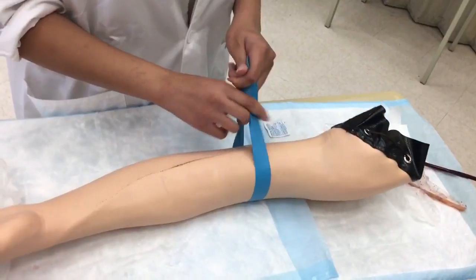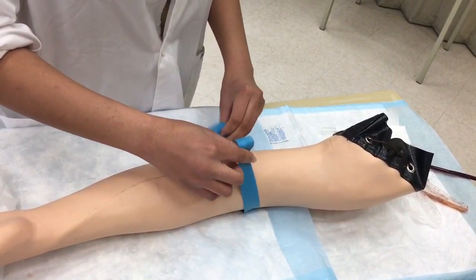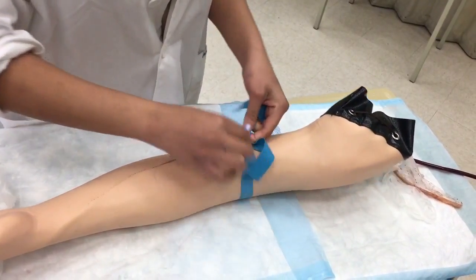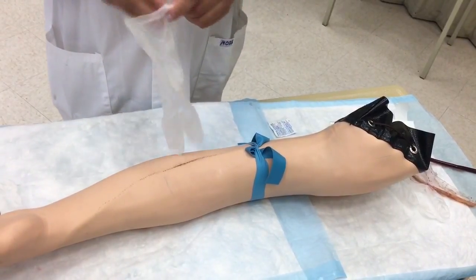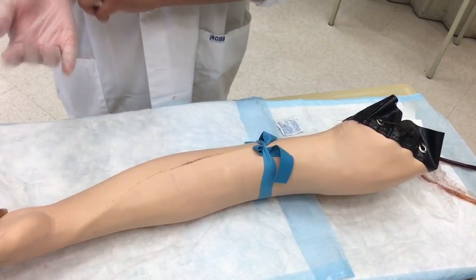Now I'm going to place my tourniquet about three to four inches above where I'm going to insert the needle. I tie my tourniquet like this — nothing too complicated — and then I can put on my gloves.